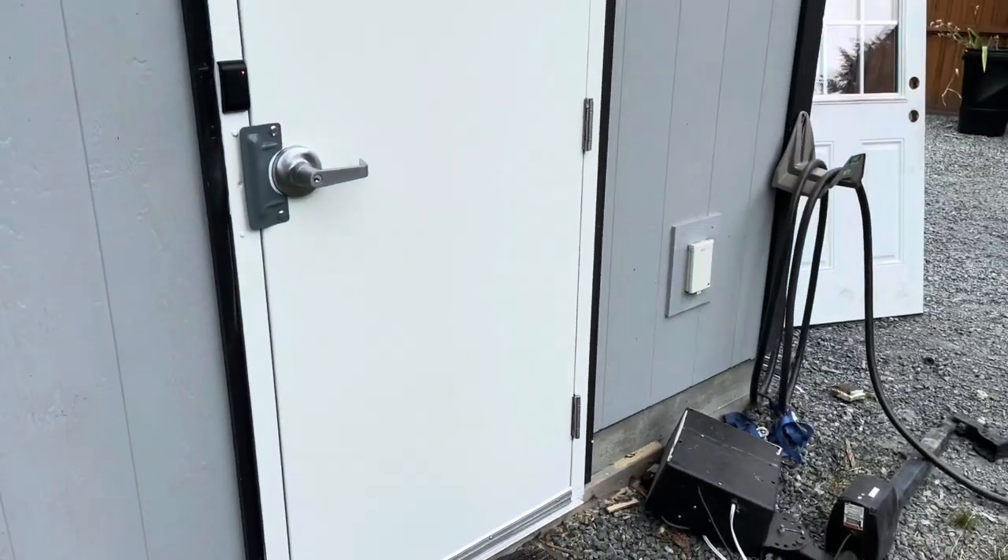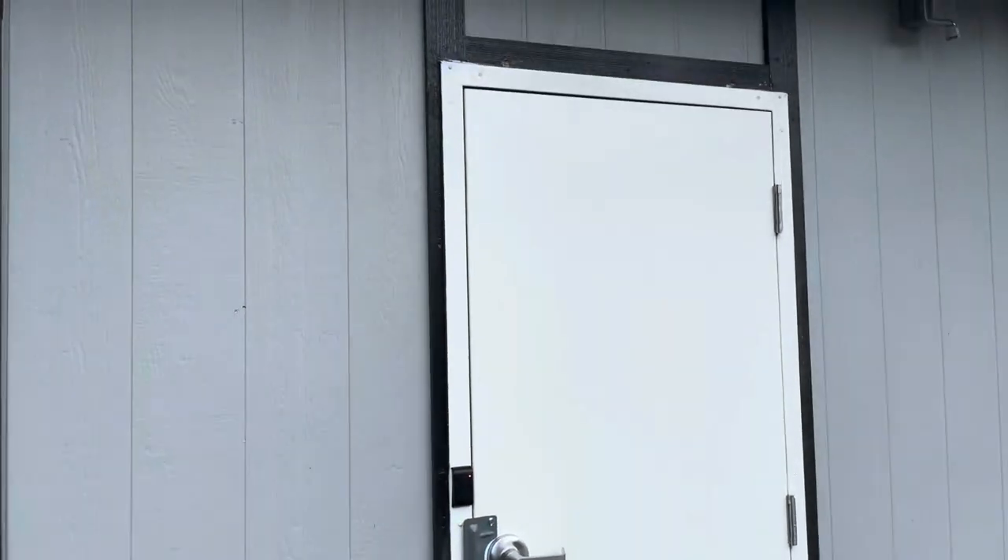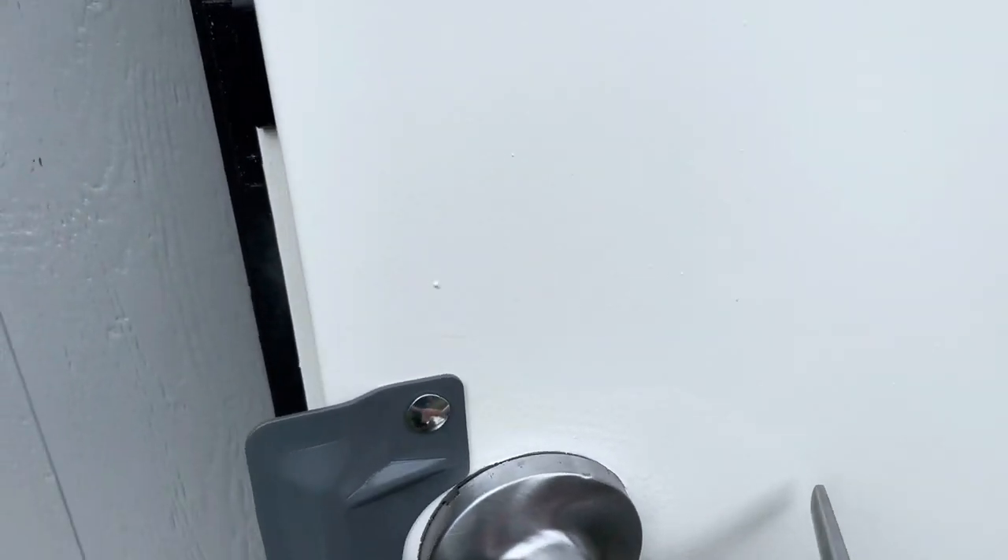I just wanted to show you this new installation I did here, and once again I know it's not as pretty but it's a lot stronger. The door is definitely not going to be the first way somebody tries to get in now.